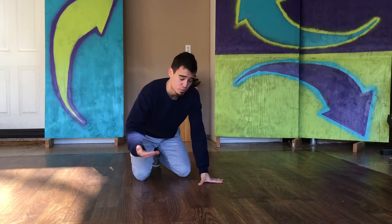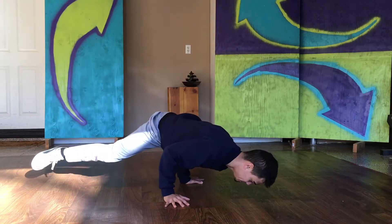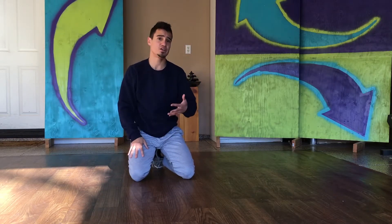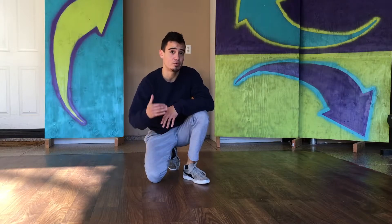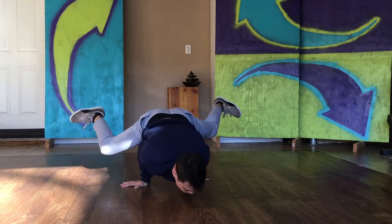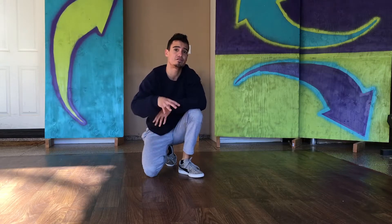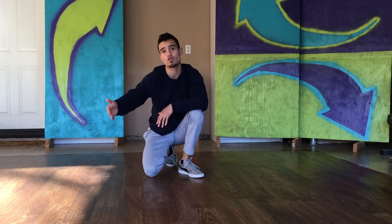After you get really good at that, you up the time — so instead of holding for three seconds, you hold it for five seconds. Keep on building and building until you can hold it for a good 20 to 30 seconds. After you master that, a really good drill to further strengthen your stab is going between both hands. You can do that for reps or for time, and that's going to take your stab to the next level — building control and strength that will transfer over to better windmills.